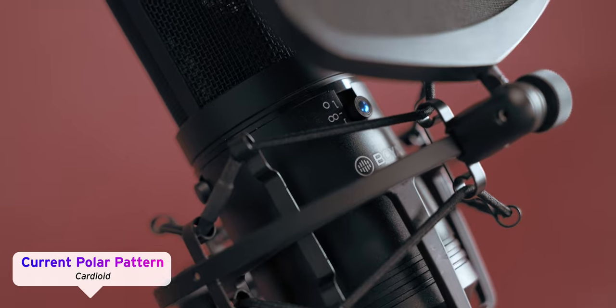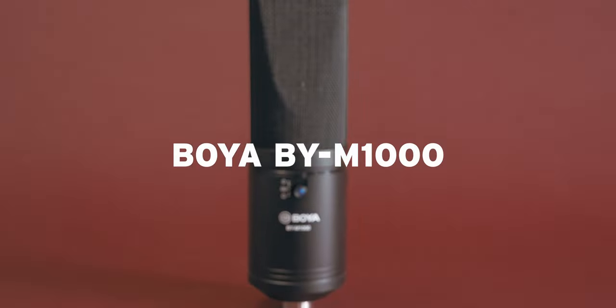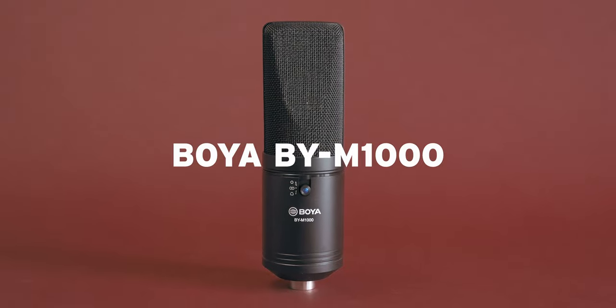Hey, what's up? It's Randy and welcome back to another video. We're going a little bit off script today. I've got a new microphone up here on the stand for you guys to check out. This is the Boya BY-M1000 large diaphragm condenser microphone.